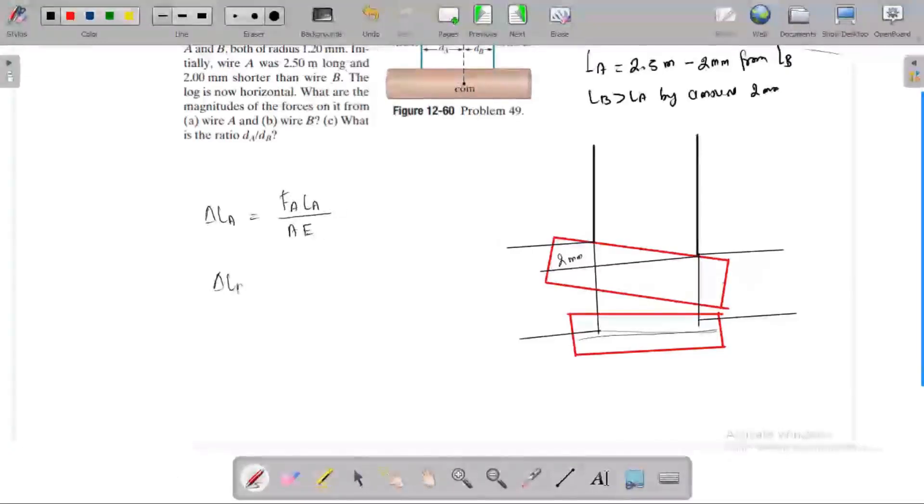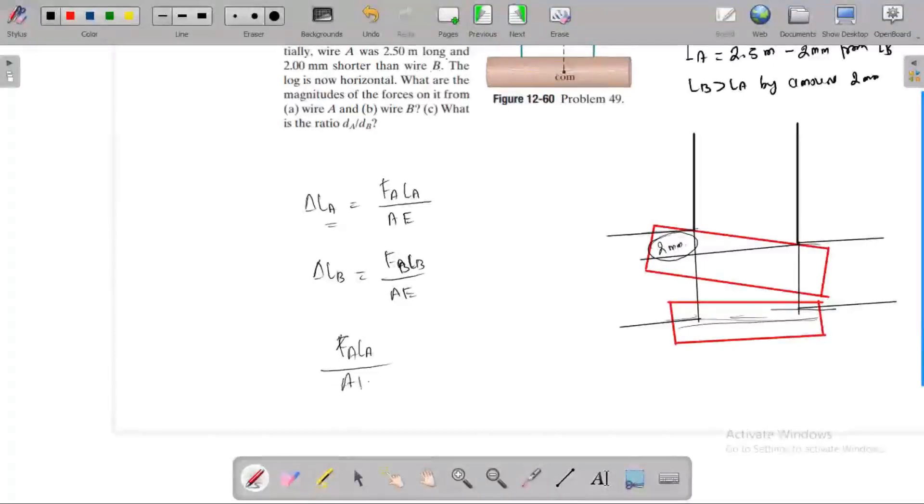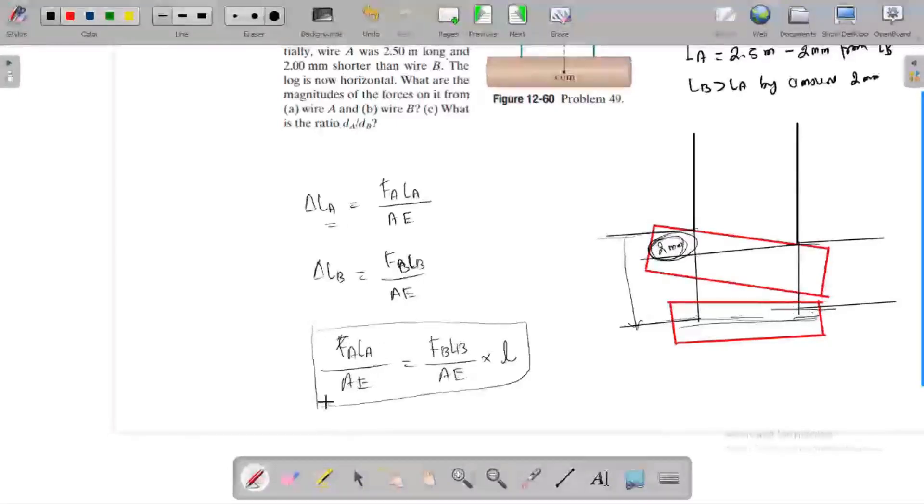For wire B, change in length equals FB times LB divided by AE. Since wire A is 2 mm shorter initially, when the rod becomes horizontal, the deflection of A equals the deflection of B plus the initial 2 mm lag. So: delta A = delta B + 2 mm.